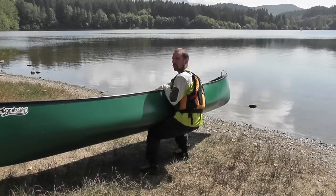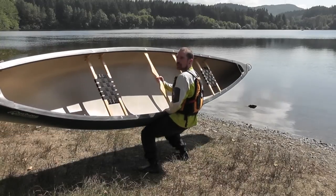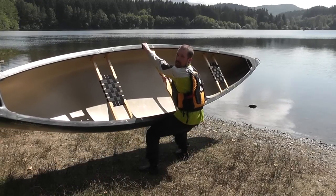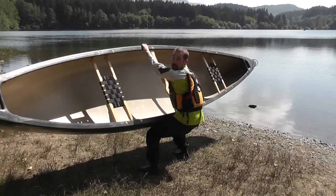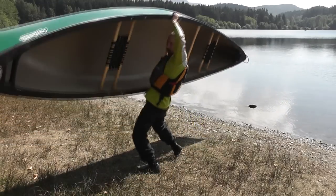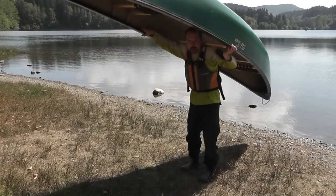To roll the canoe, reach over to the portage yoke, roll it towards you, take your outside hand, reach across to the gunnel. Now it's crunch time folks — time to lift. Get up under the canoe and roll it up right onto the portage yoke.